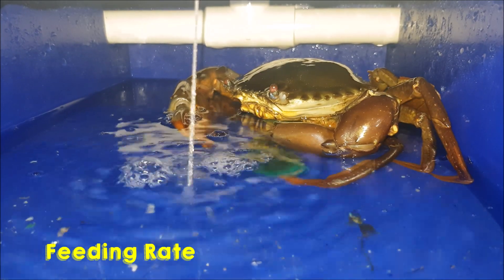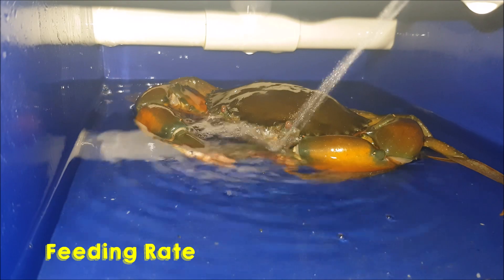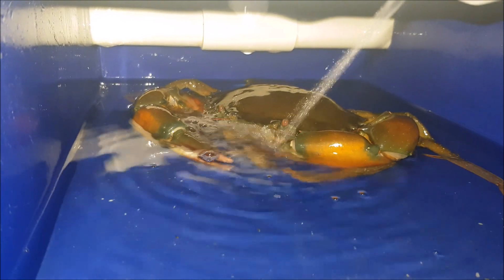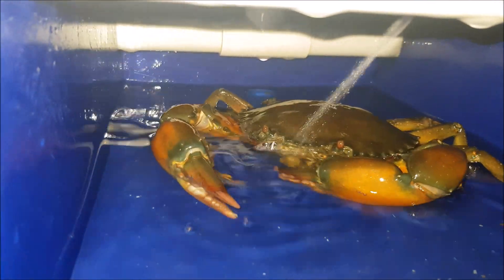However, using things like green mussels might improve the feeding rate of the crabs, as the crabs might actually prefer mussels over things like fish or formulated feed.